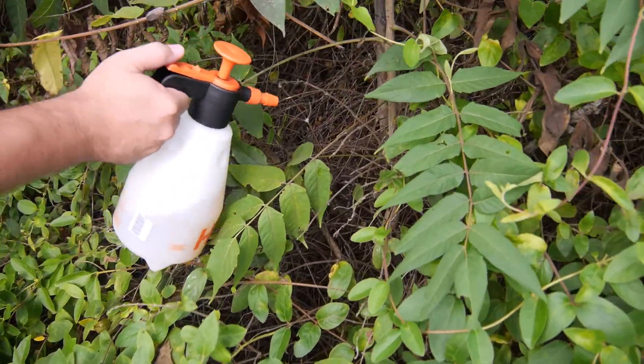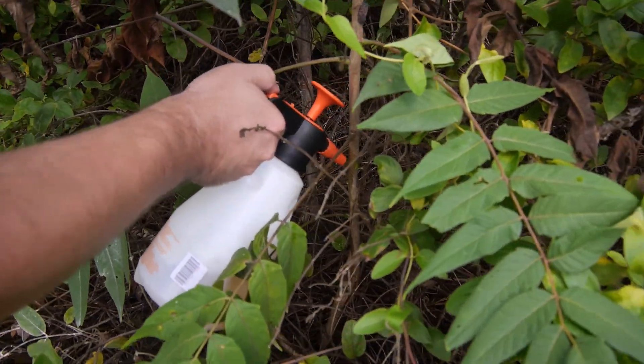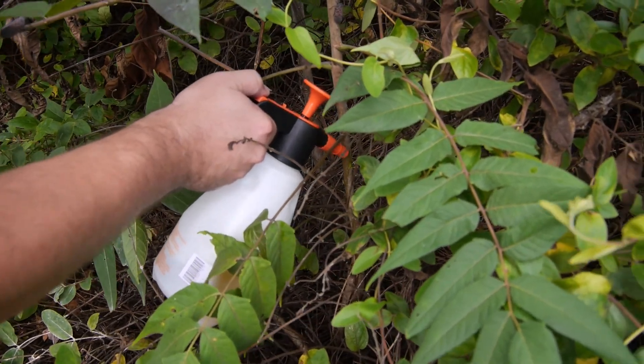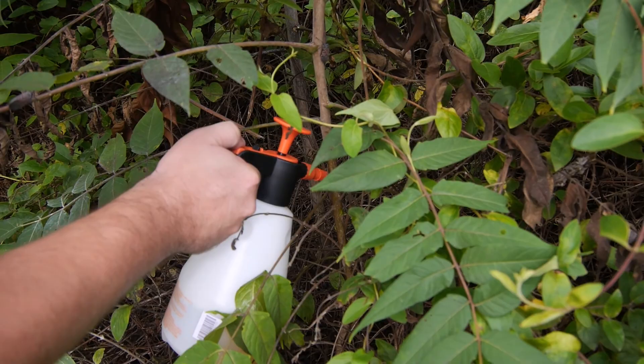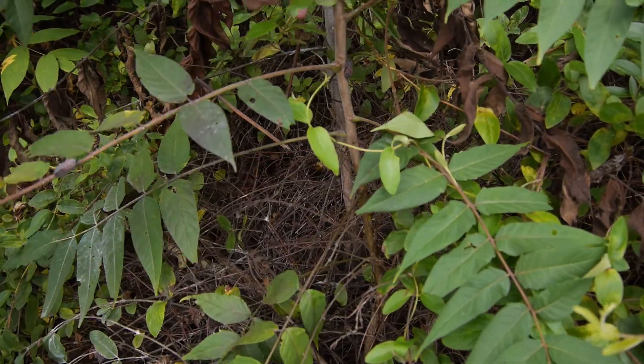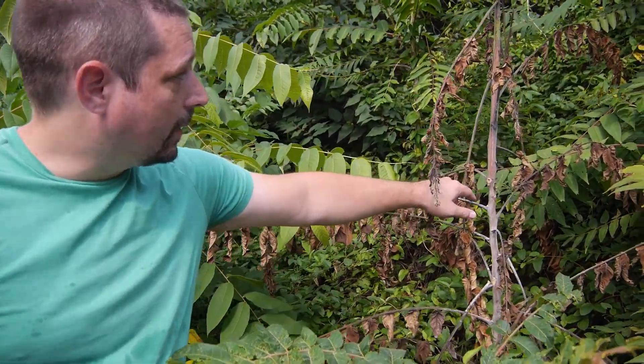Once you make your incision in the bark, you want to take your glyphosate, and you can either paint or spray onto the bark, making sure it goes into your incisions. And that's it. After you treat your tree, you should start to see results in about a week to ten days. And after three weeks, it should look something like this.